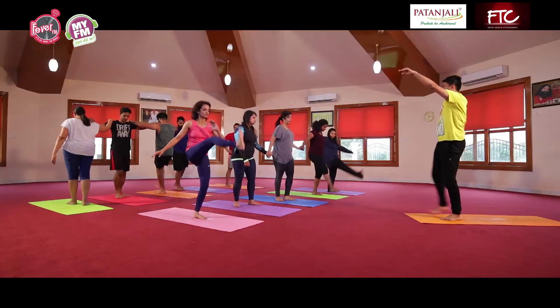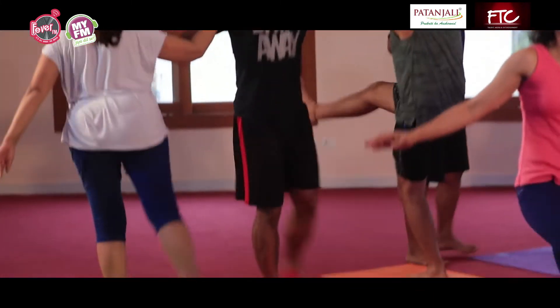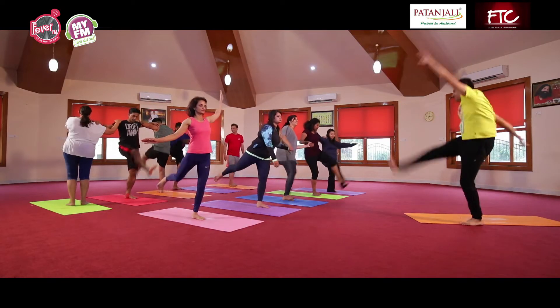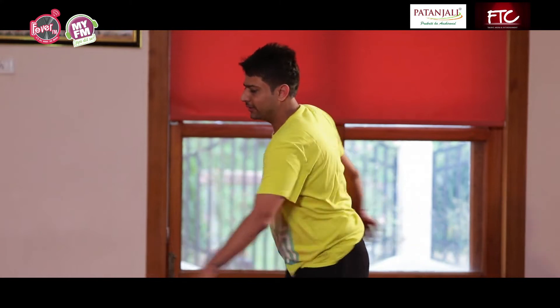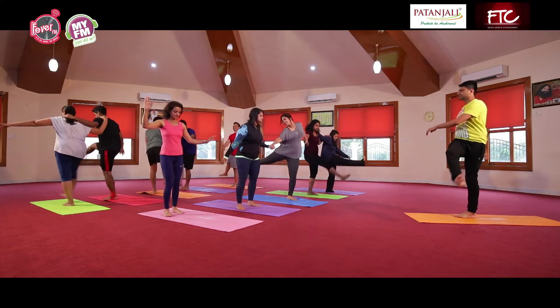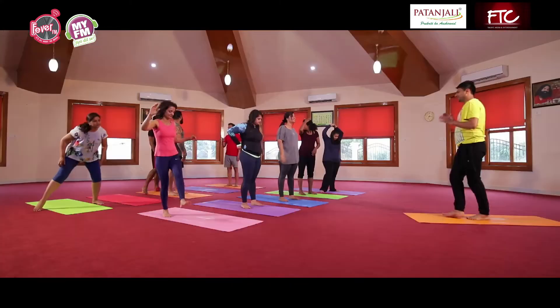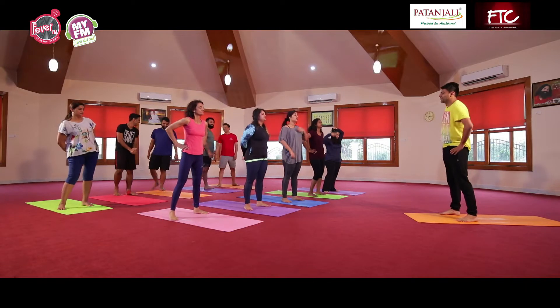Ab jayenge hip movements mein. Quick chhod ke aage, try to kick higher, above your head. Balance, do it, synchronize and do it. Continue fast. Inward and outward, thoda sa sideward. Balance and do it. Dr. Kanika is doing good. Halke relax karo, swas varte rahe, release and relax.